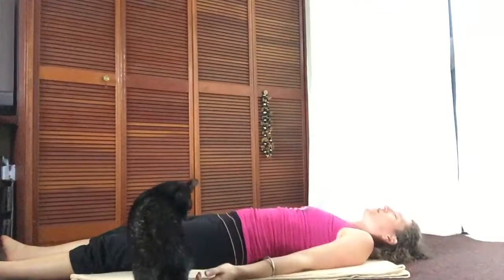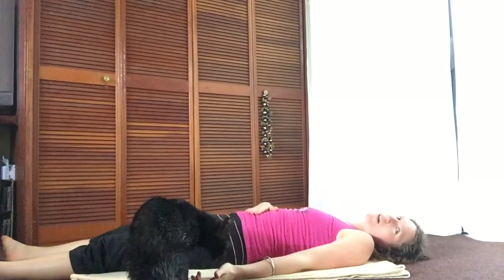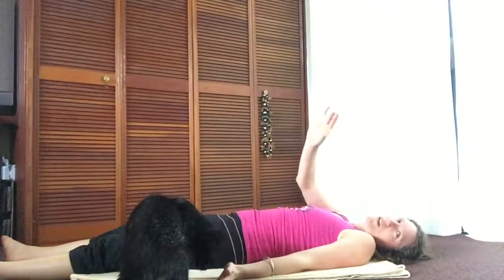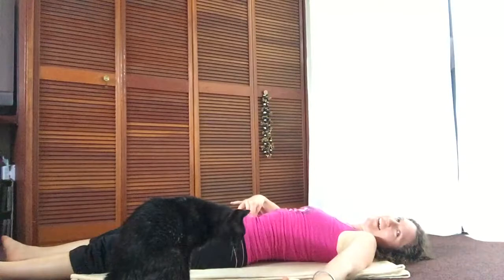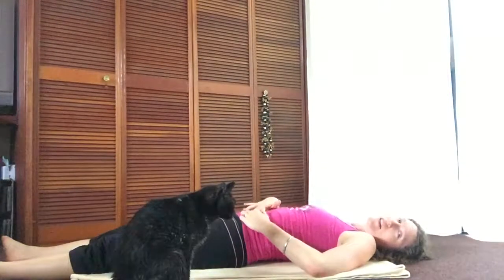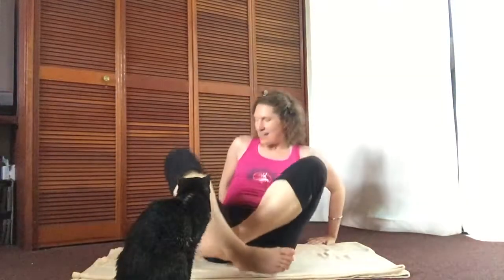Exhale and let go, release, relax. Now feel your stomach. Bring your thumb and first two fingers together like a little beak and place them right in your navel — your belly button. You should feel your heartbeat right in the belly button, centered in the navel. That's what you're going for. You always want your pulse to be centered right in the belly button, and this posture for one minute will do that for you.